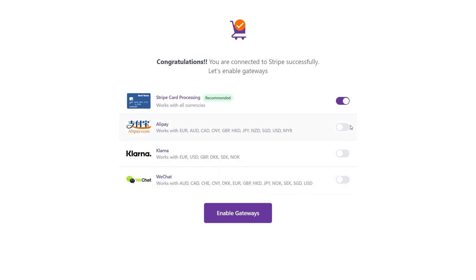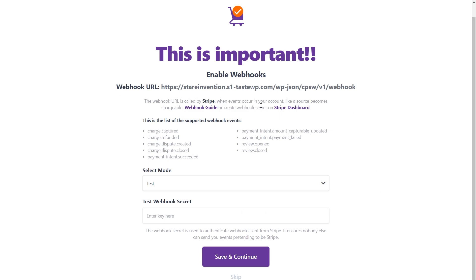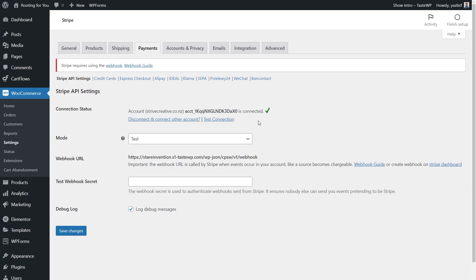We can now enable our different gateways. We want Stripe card processing enabled, and it also recommends enabling the Express Checkout feature — that's exactly what we need to enable Apple Pay and Google Pay. I'll press Skip for now, and on the next page about enabling webhooks, we'll skip that too. Our store is now all set to accept payment. Pressing the Customize button brings us back into WooCommerce settings, where we can see our Stripe account is connected and ready.